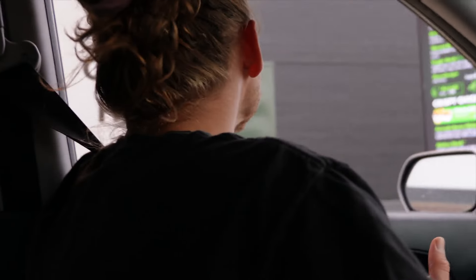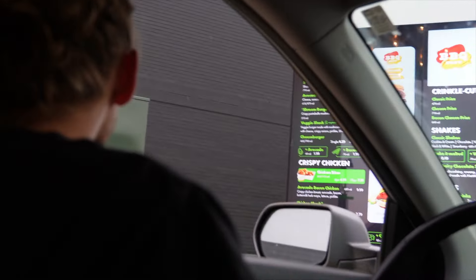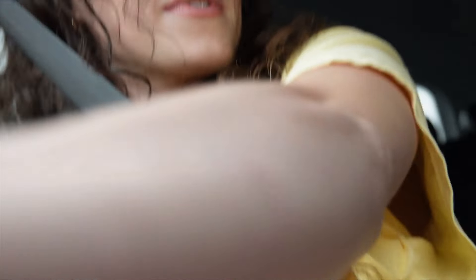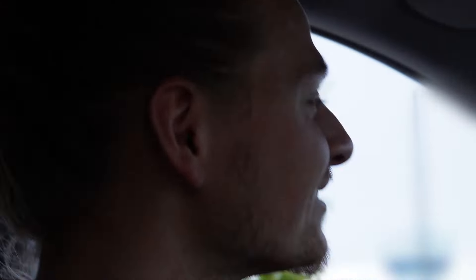We made it! Now we just have to conquer the ordering — it looks like the least busy I've seen. Two smoky classic barbecue burgers, crinkle cut fries, a 50/50 lemonade and tea. They're sending us off to wait for all that food.